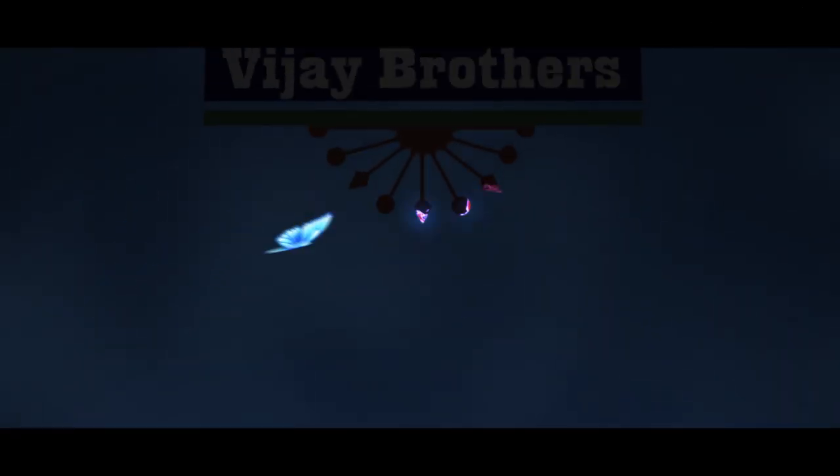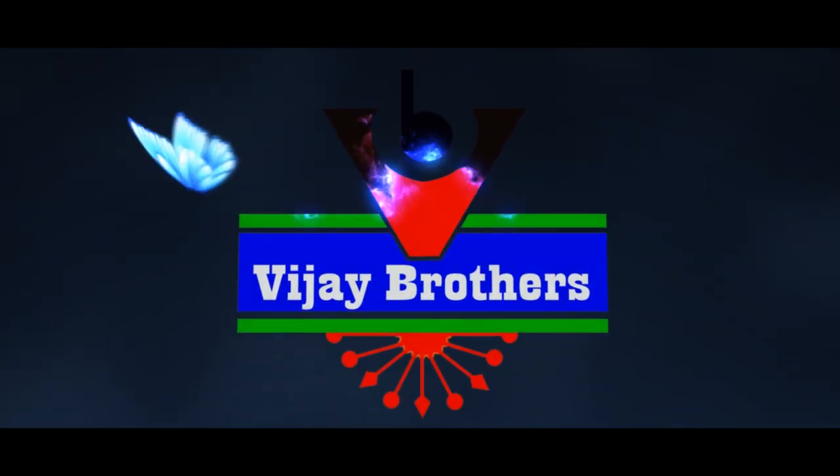Hi viewers! Welcome to Vijay Brothers! In this episode, we are going to show some latest designer collections.